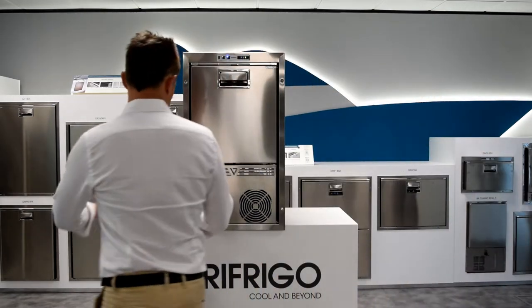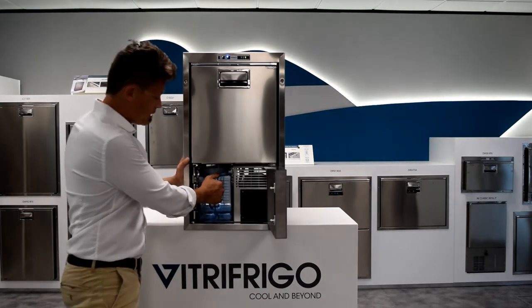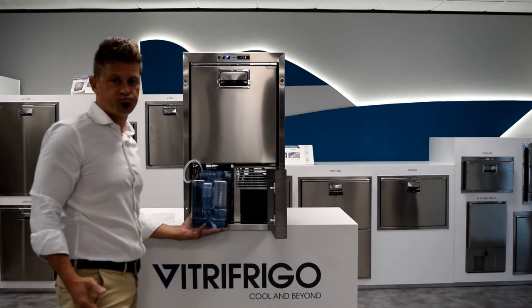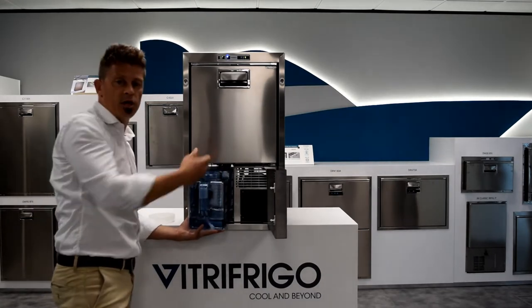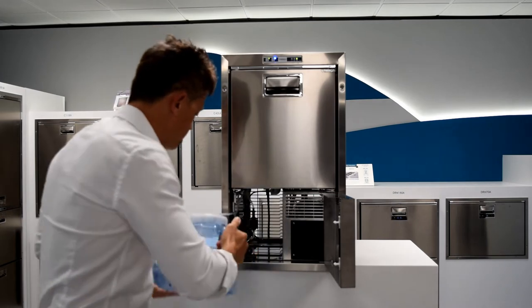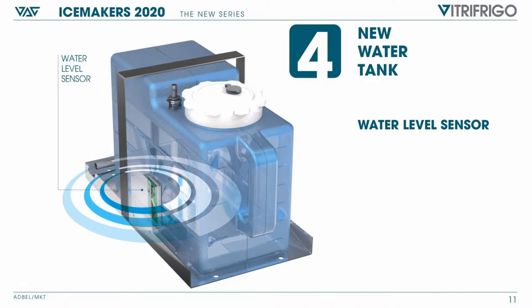First of all with quick and easy access to the water tank — it's also easy to extract the water tank and very easy to clean it as well. As you can see, the diameter of the water tank is pretty wide and you can easily clean it with your hands in a very quick way. On top of this we've installed a water level sensor that detects when the tank runs out of water.